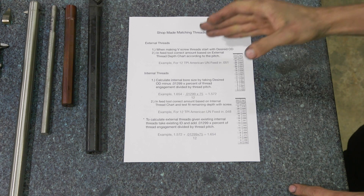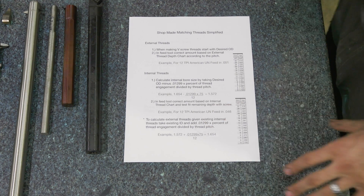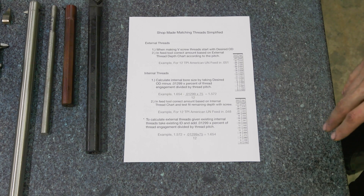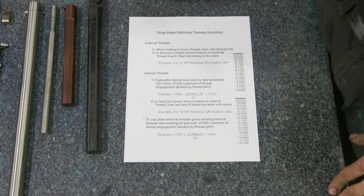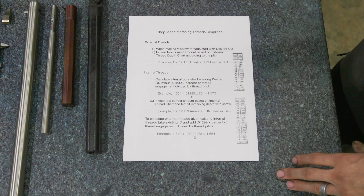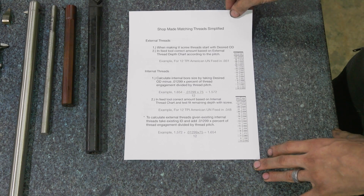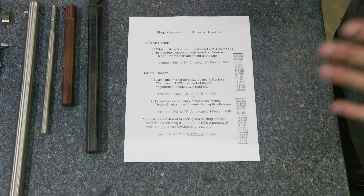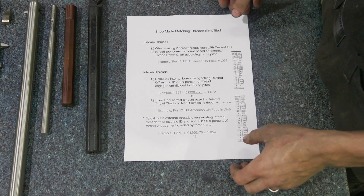So I went down and covered internal threads, external threads, and also had a spot at the bottom where if you have internal threads and you want to calculate external threads — like we had to do on this project — how do you go about doing that? This document is here if you want to look at it; take a screenshot or send me an email. Again, this is not for making things specifically to a print, but a good quick general resource when you're making two parts that need to fit together in a shop.